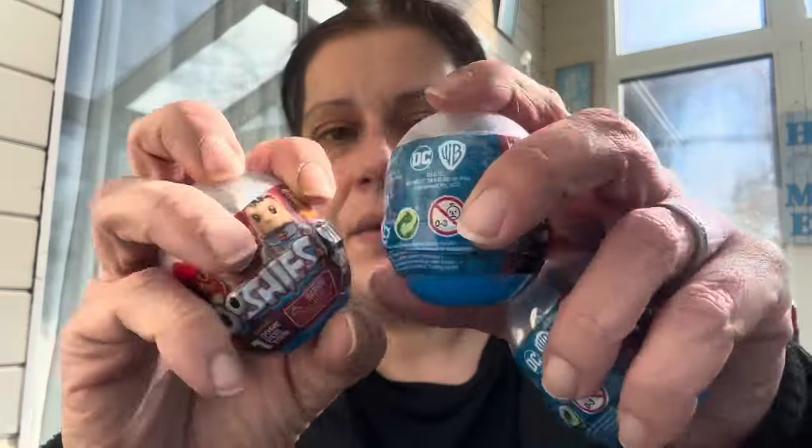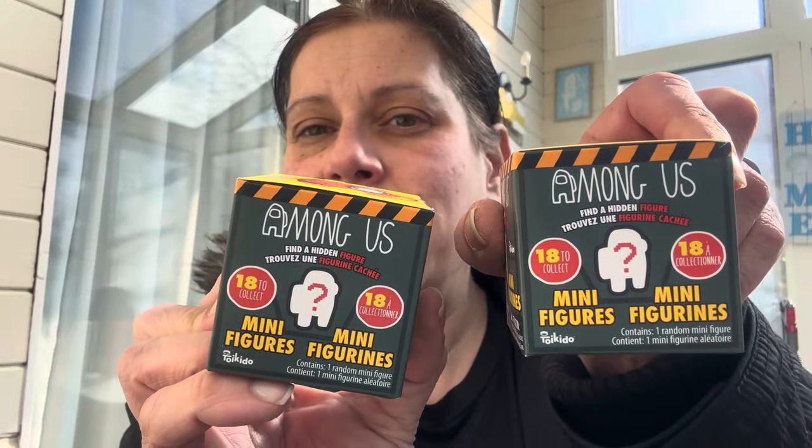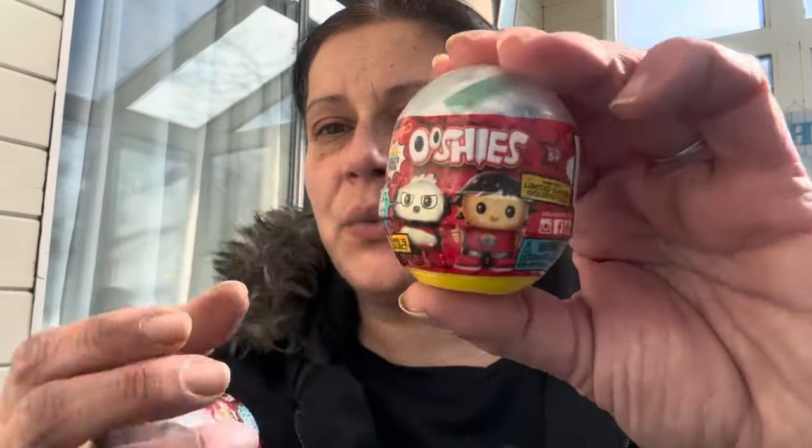I got him several DC Ooshies — they're pencil toppers, one per pack — for the store. At the end you'll see they had different kinds. I also got him several of the Among Us minifigures for the store — they also had the Ryan's World ones — 19 figures to collect.